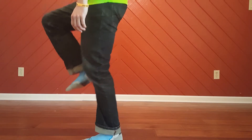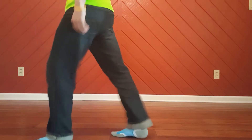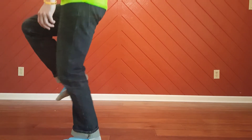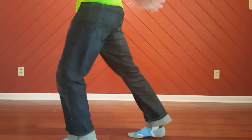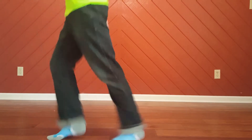As you get comfortable with this motion, you can begin to speed up a little bit. As you're doing it, you'll have kind of a little bit of a pulse when you're going for it, so it's not too flat. You can kind of wave your arms around — whatever's comfortable for you.